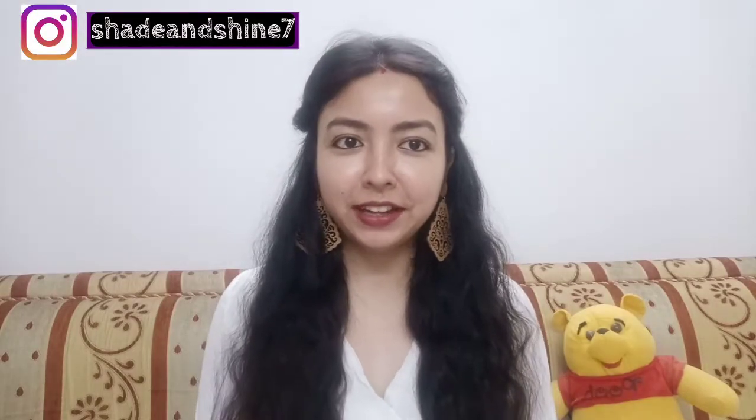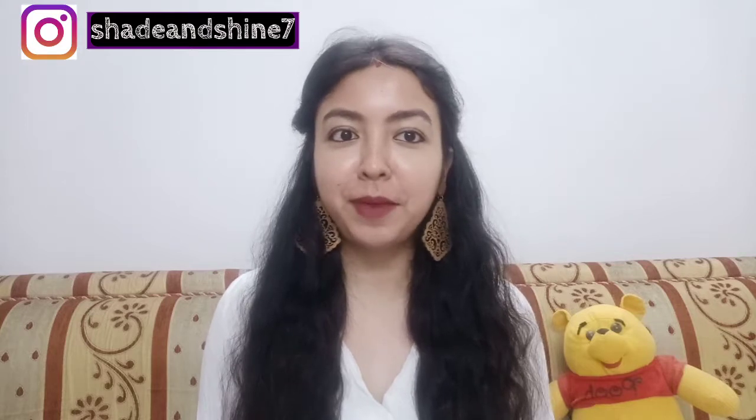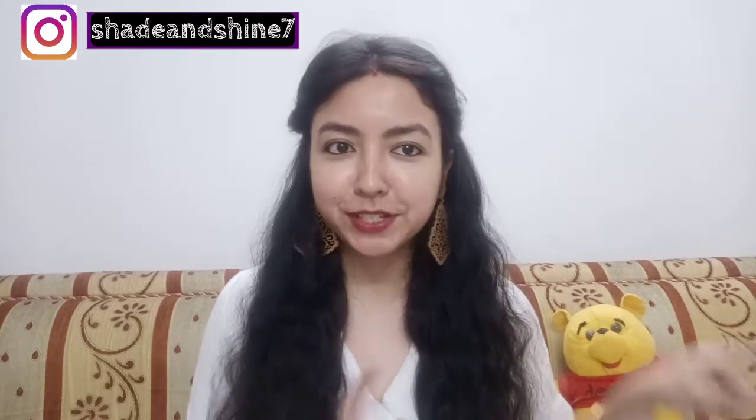Hello everybody, welcome back to my channel Shed & Shine, and if you are new to this channel you are also very much welcome. Before starting the video, please do subscribe to this channel and please do share with others.